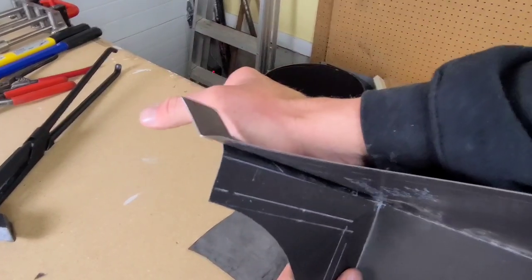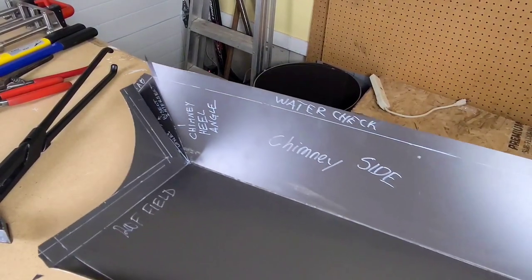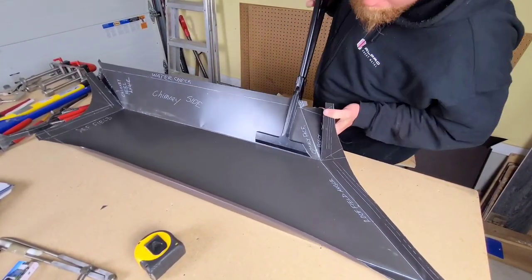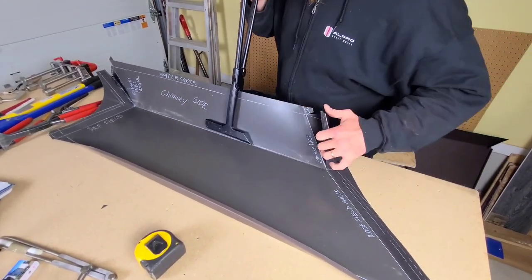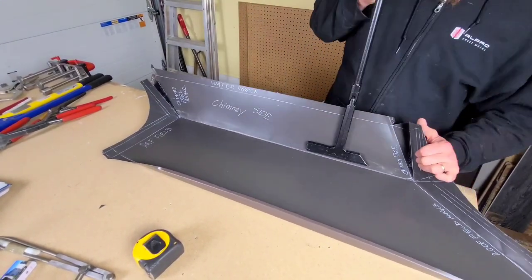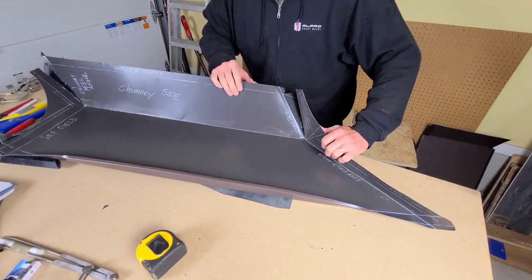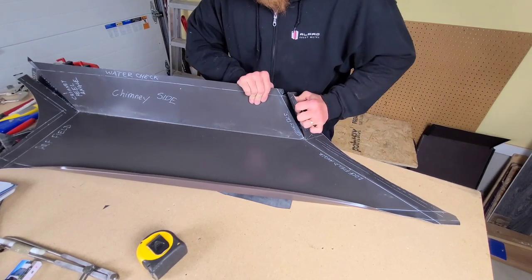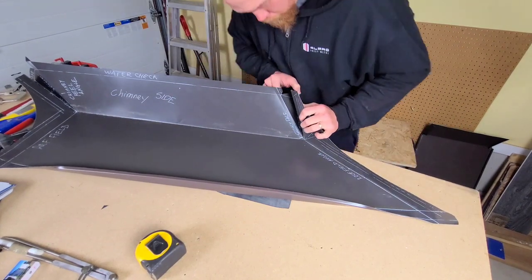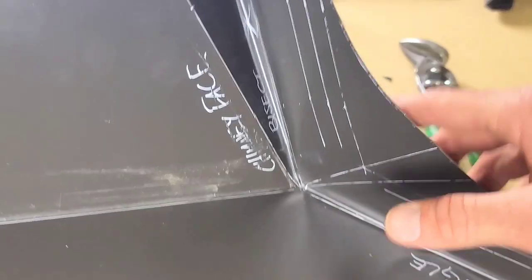That's the idea behind these details — we're bringing them up all together as one. These pocket folds allow us to connect the side seam with the chimney side without having to notch the metal, which is extremely crucial in keeping water outside of the building. As soon as we notch the metal, we create a potential leak point. A lot of guys are getting the sealant out and the caulking gun out — and I mean, it works for a short time, but not a long time. These details match the lifespan of the actual install we're trying to achieve.